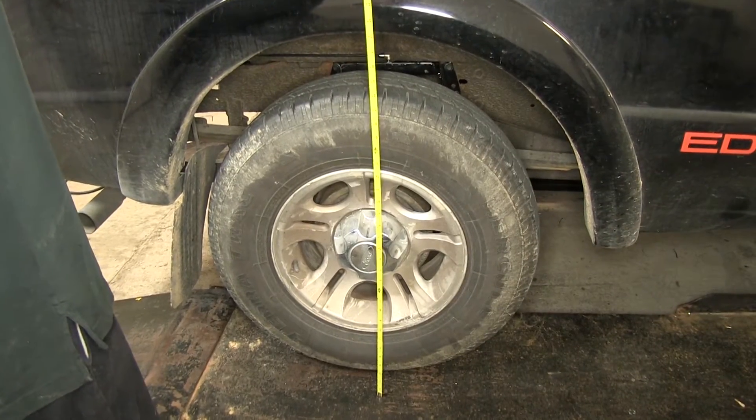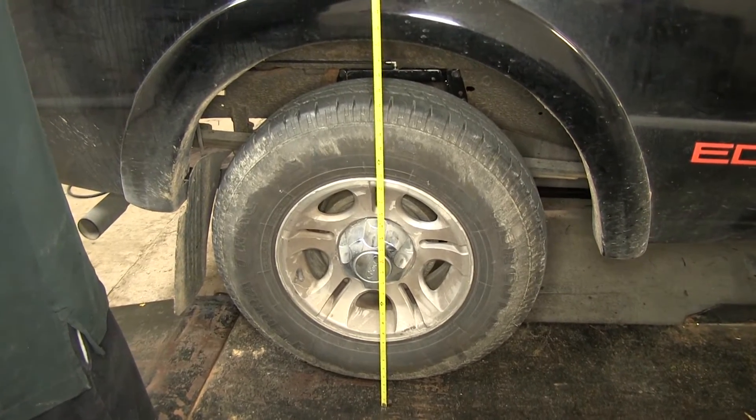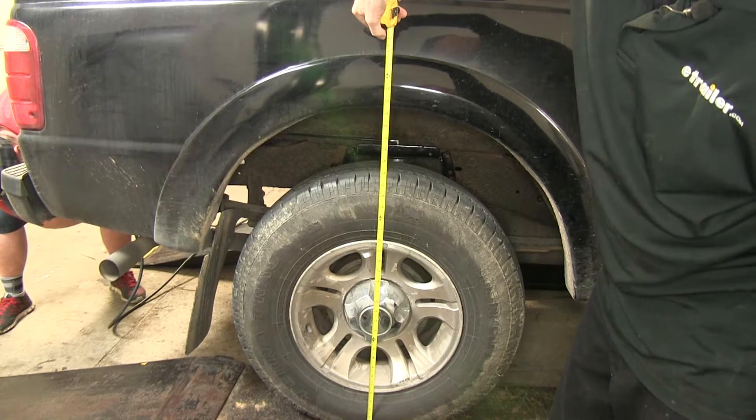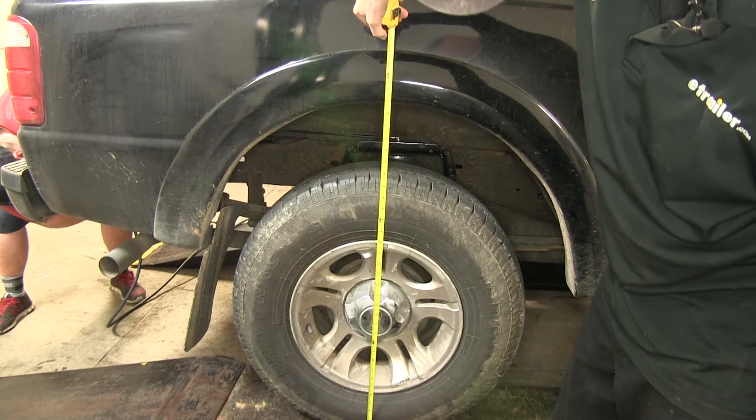We've got our truck loaded up again before we add air. Now we'll go ahead and bring it back up to our original measurement. To bring our truck back up to its original height, we end up having to add 60 pounds — and this is well within the limit of 100 pounds of pressure that the bags can hold.